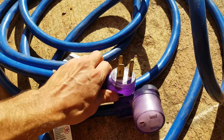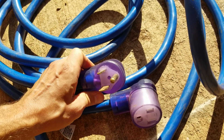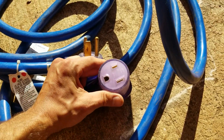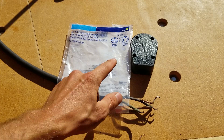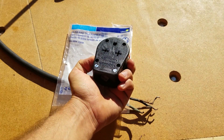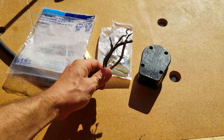I got this giant extension cord I use for my welder — it's a NEMA 6-50. That's the plug, and I got a new receptacle for the saw — it's going to plug right in there. Here's the new plug I got at Home Depot. It can do 30 amps or 50 amps, but you got to build it. It's got all the parts here. I'm going to cut back some fresh wire. Let's get this thing hooked up.